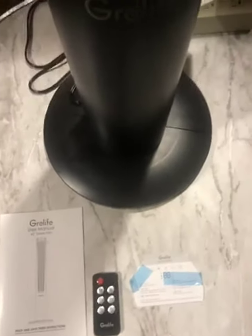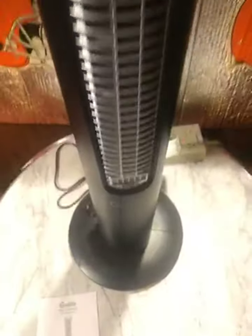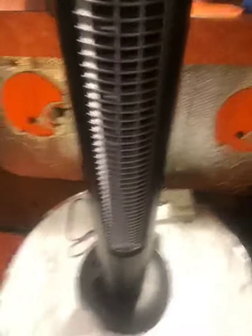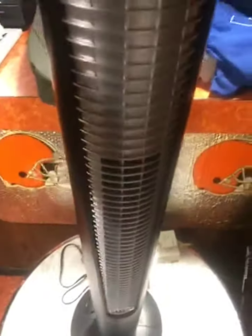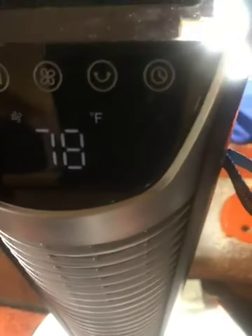I got the 42-inch Green Light Tower oscillating tower fan. Its functions are ambient temperature, on/all switch, mode switch, fan switch, oscillating button, and timer. Very good value for your money.